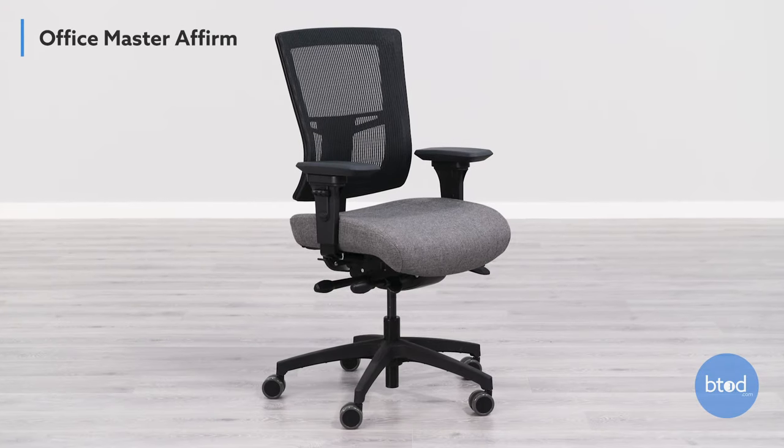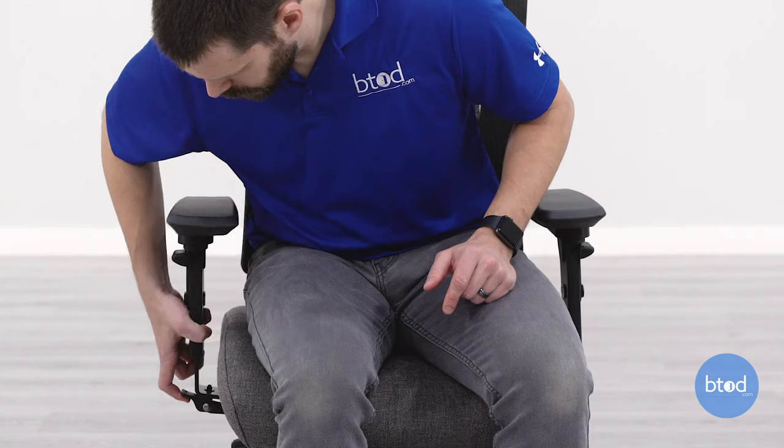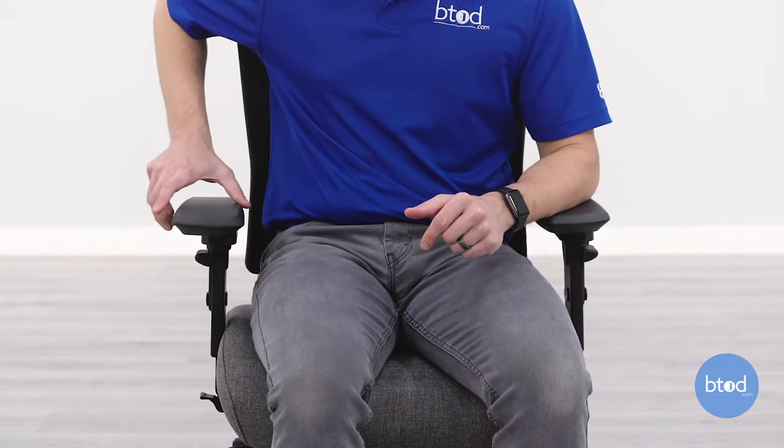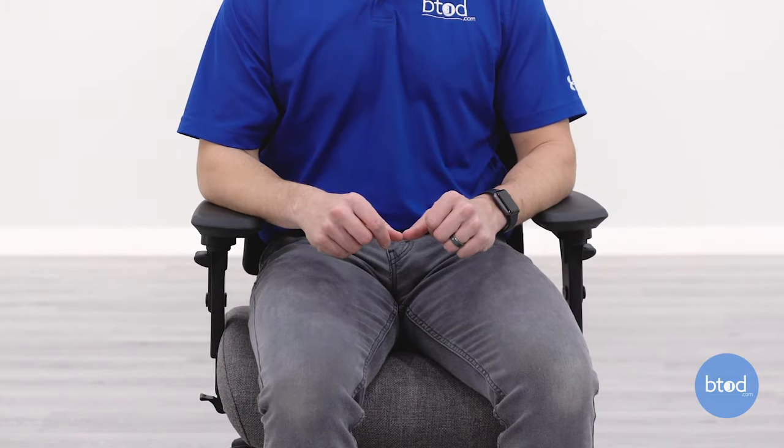The last width adjustment option is on the Affirm chair, also underneath the seat. It uses a lever or button functionality — as you press down on the lever you're able to slide the arms out. What's unique about the Affirm is that it has adjustment underneath the seat and also an adjustment on the arm pad, giving you the most flexibility when looking at width adjustment on the armrest.